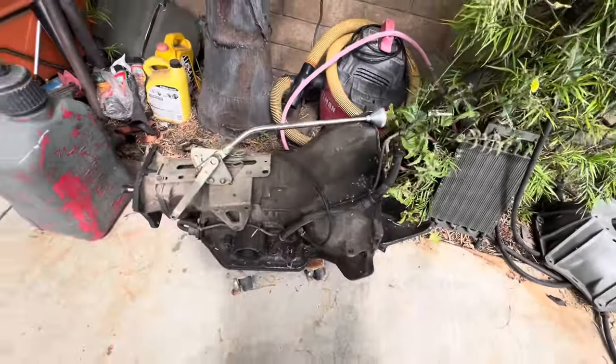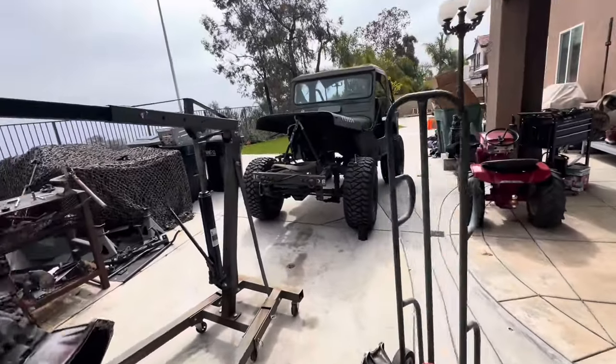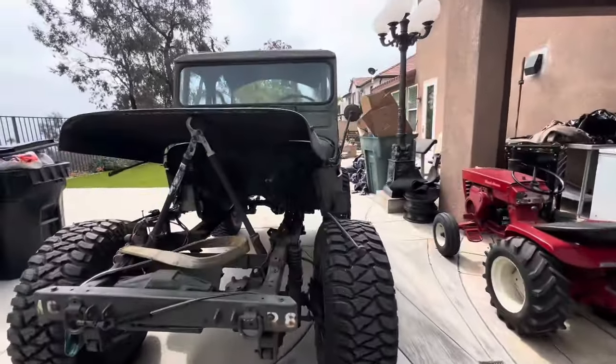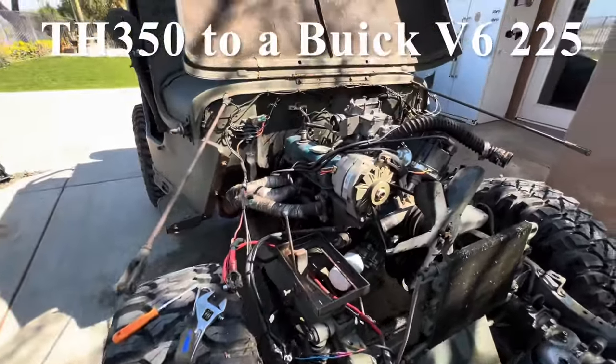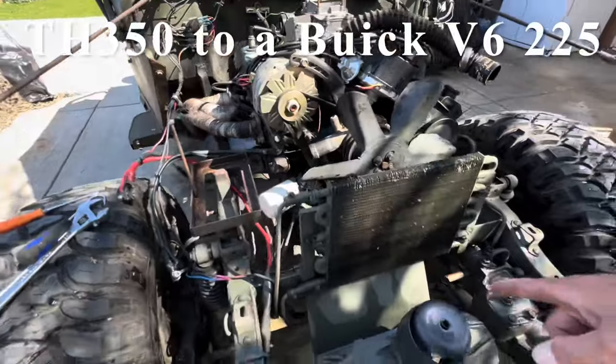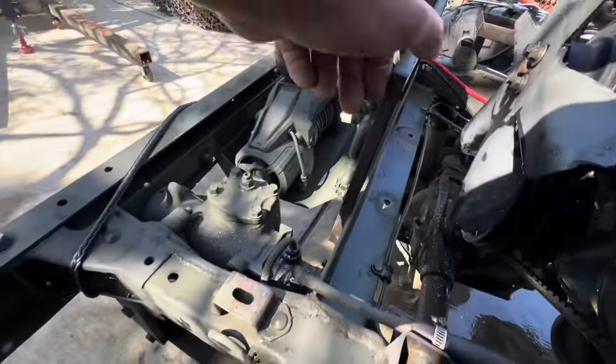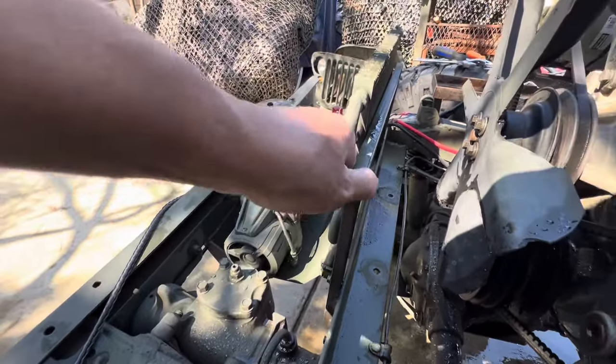I just pulled this TH350 out of my Jeep over here and I was thinking maybe people want to see it a little bit better, just in case you guys want to put a TH350 inside your Willys Jeep. I didn't do this, but whoever I bought this from did pretty good — the old man, I guess.